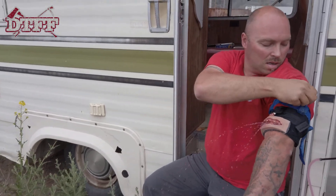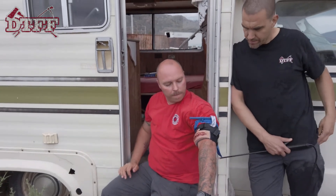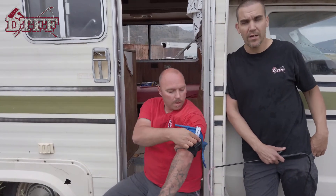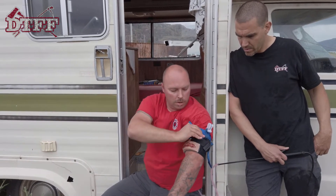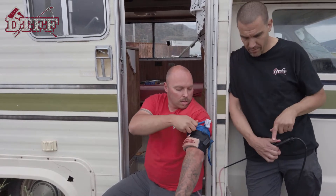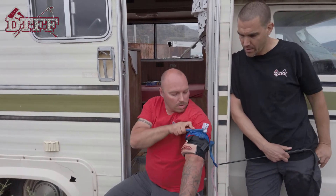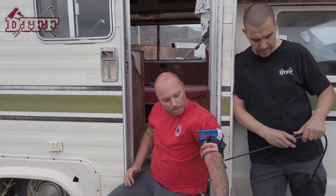You can see the blood is starting to cease. He could probably go tighter if needed, but for training purposes it's got a good purchase. I still have pressure going and he's totally stopped the arterial spray — all we have left is just a little trickle.